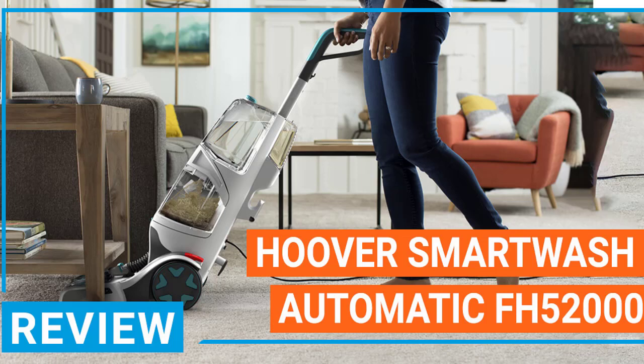In conclusion, if you want simplicity and convenience, then the Hoover SmartWash Automatic Carpet Cleaner is an excellent choice. It's simple and easy to use.